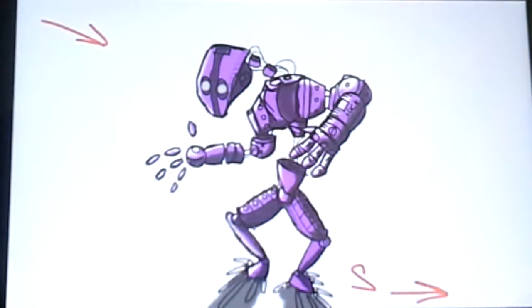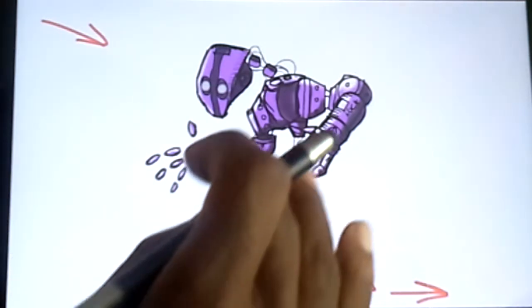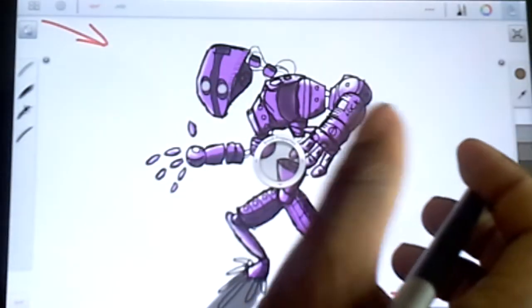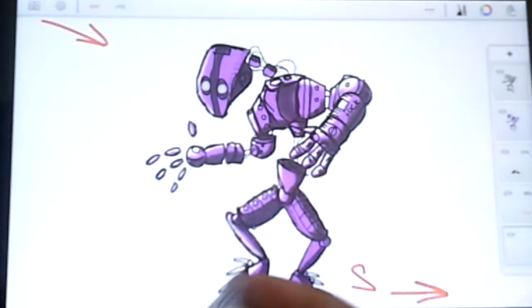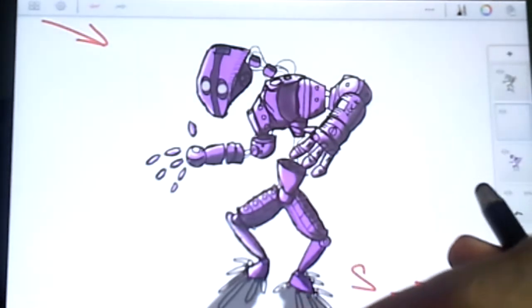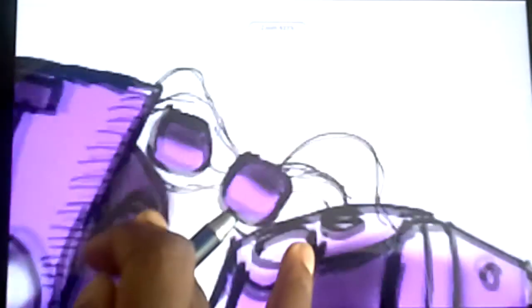A few things I want to work on with the little bit we have left to do on this robot. Let's see where we are — this layer I don't think is anything. Okay, let's bring this up, I need a new layer.